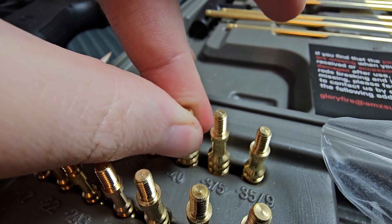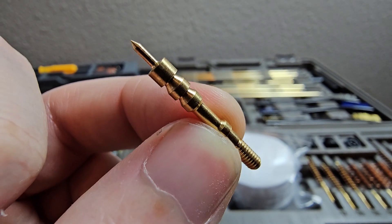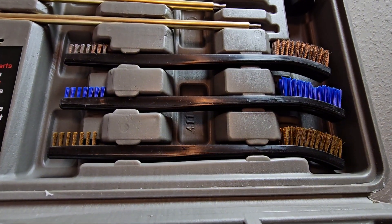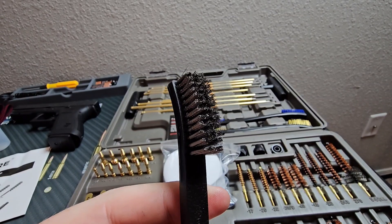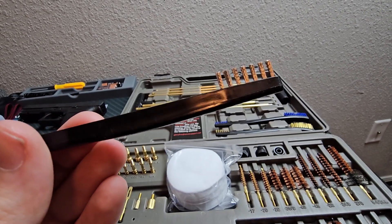Just like most of these attachments, you can see there's going to be some thread at the end, so if you wanted to thread that into one of the rods there are different rods for different attachments. You can see this one's a lot smaller. For those deeper cleans, you've got these wire brushes if you really have some tough build-up you need to get off. Each brush is double-sided, giving you a few more options while you're cleaning.